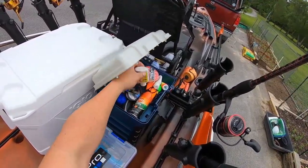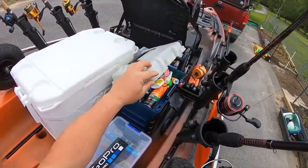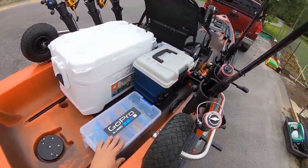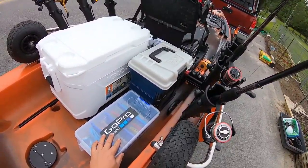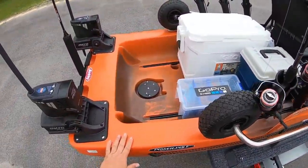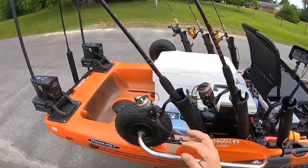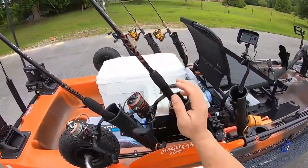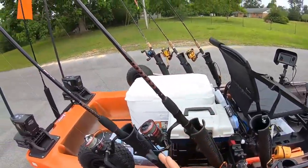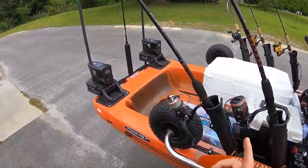I've also got my Cajun Thunders, popping corks, fluorocarbon, Pro Cure, and some extra line. That's really handy for charging GoPro batteries when you're out on the water too - you can set it up to the charger, put it underneath here, and it's protected from wind and rain. On this left side, I keep a Shakespeare, and I just picked up a Penn Fierce II 2500 series stiff action rod that I use for jerk baits - that is an awesome combo.